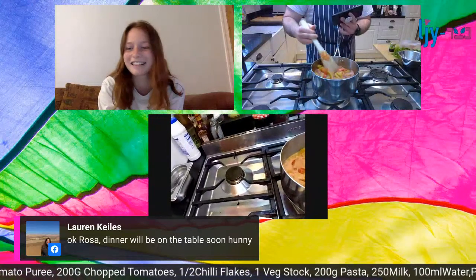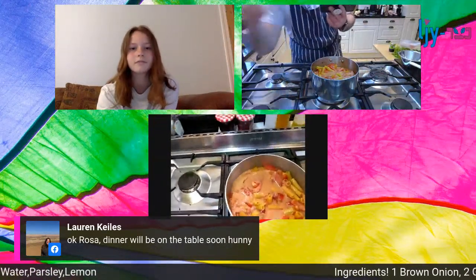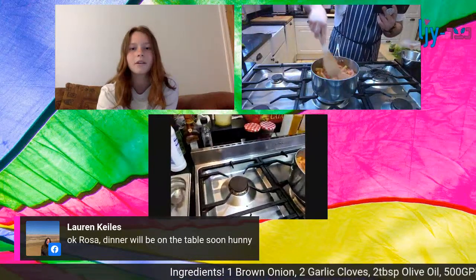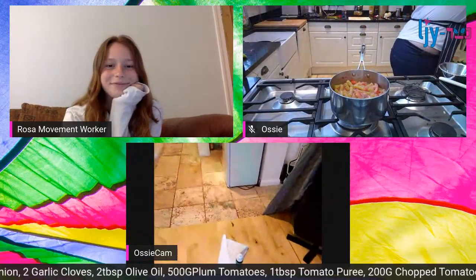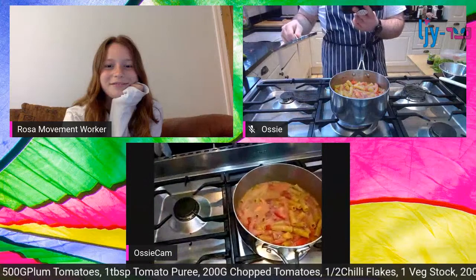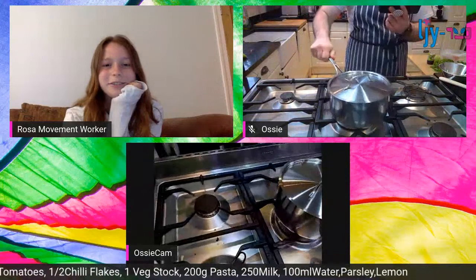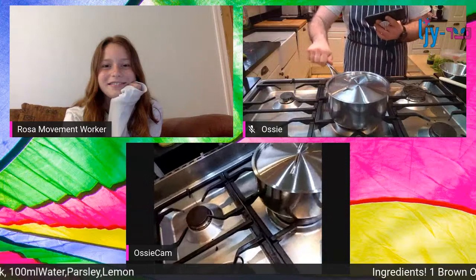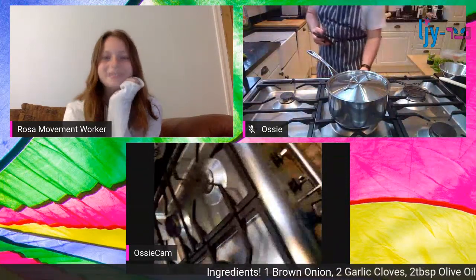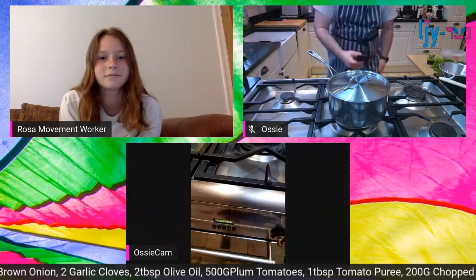Give that all a big stir. A good pinch of salt - or three. Pass the pasta in, bring it up to simmer, then turn down to low heat. Then you want to give it about 11 minutes. That's pretty much all there is to it - it's a one-pot pasta.